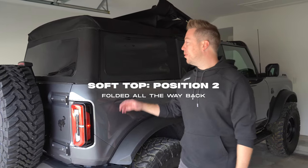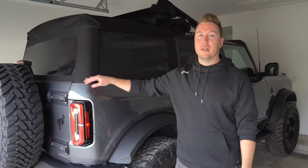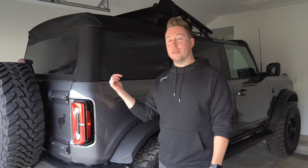Now let's move to position two. For position two we have to remove the side and rear panels and then we can fold this all the way back. So let's go ahead and take those off.